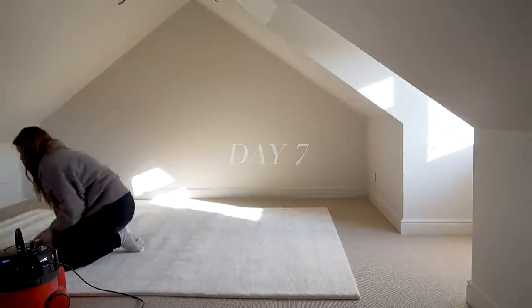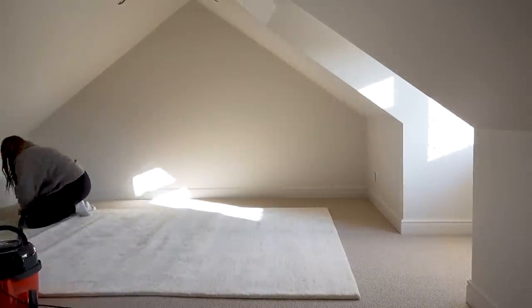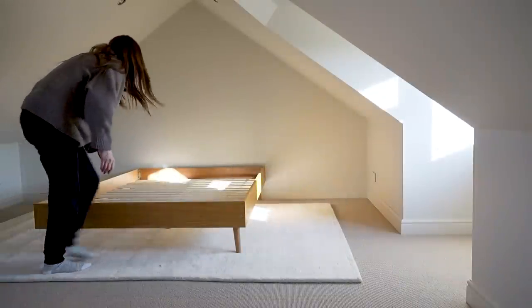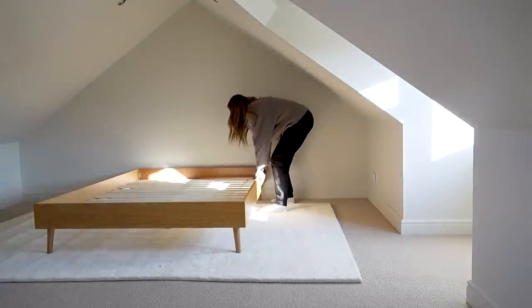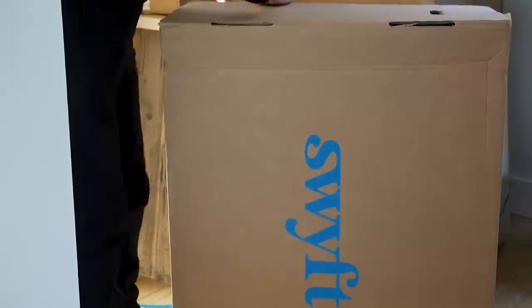We have this same rug in our bedroom and it is so thick and delicious to sink your feet and your toes into it when you get up, and despite the fact that we've now got carpet in this room the addition of the rug just makes it feel extra cozy.